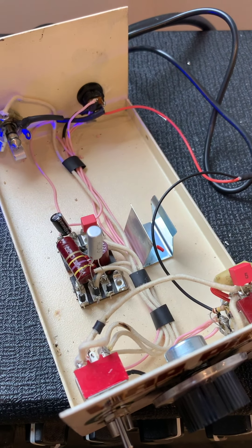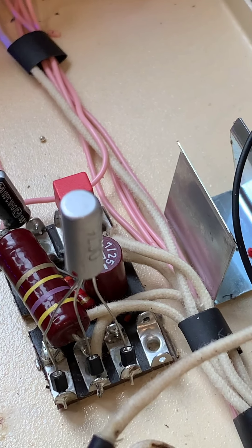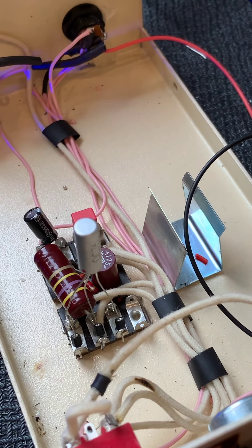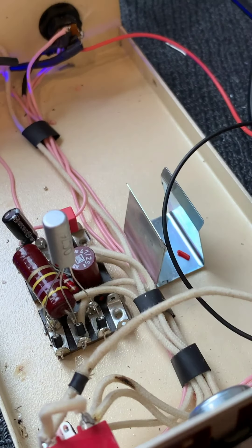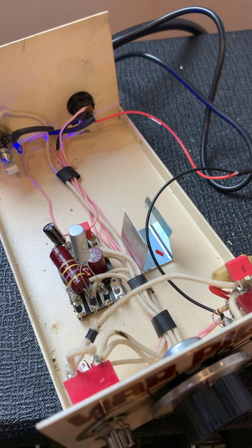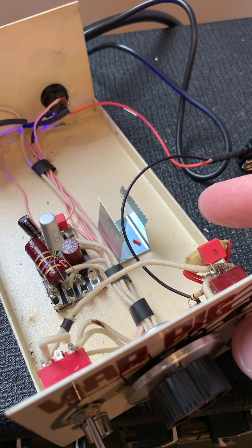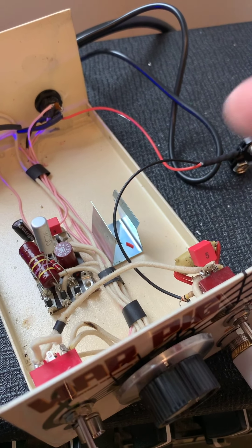This one is an OC76 version - you can see the transistor sitting there, a few resistors, a rheostat, caps. There's another couple of resistors tucked away underneath there. Obviously this isn't soldered in yet. It's got a bypass switch, and mustard caps for the input capacitors.